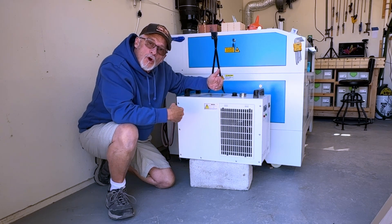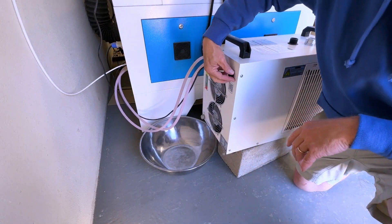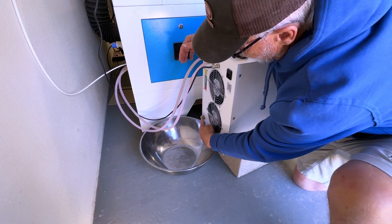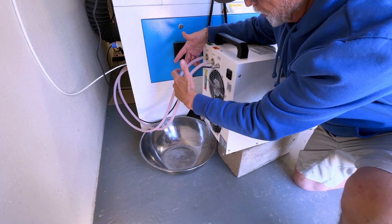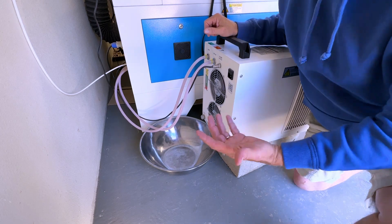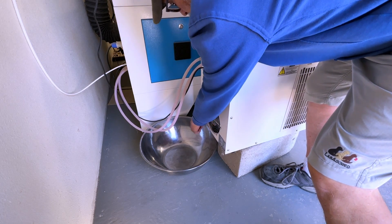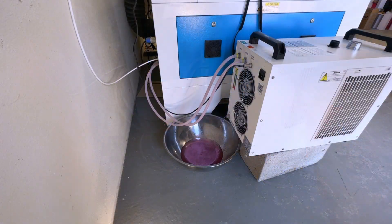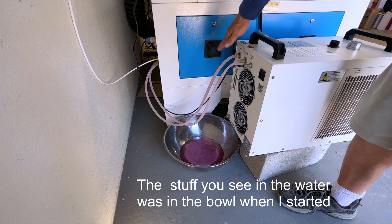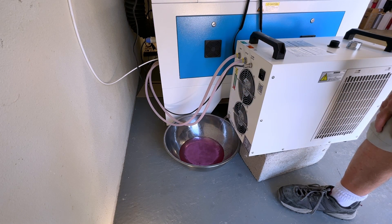I've pulled the power cord out of the back of the chiller just to get it out of the way. My drain plug is right back here. I'm not going to disconnect either one of these hoses, but I am going to make sure the fill cap on top of the chiller is undone and unscrewed. All I'm going to do is unscrew this gray cap and drain it out until it's all drained.